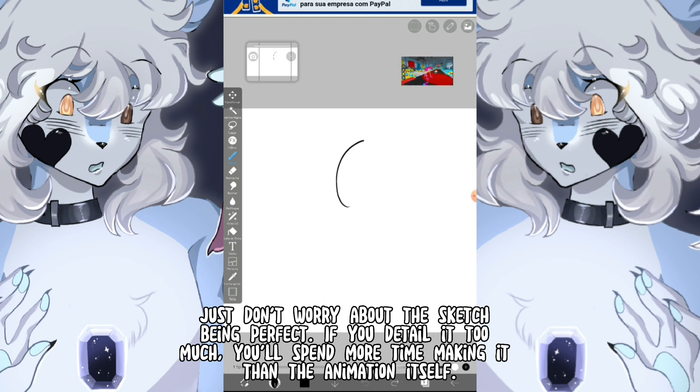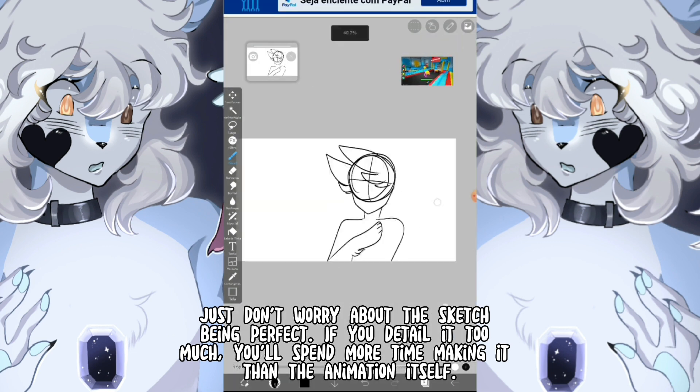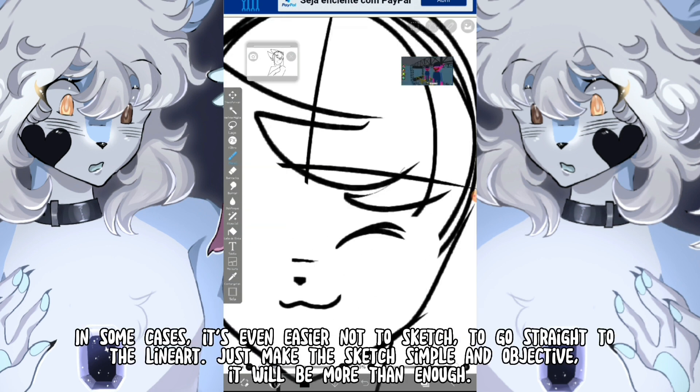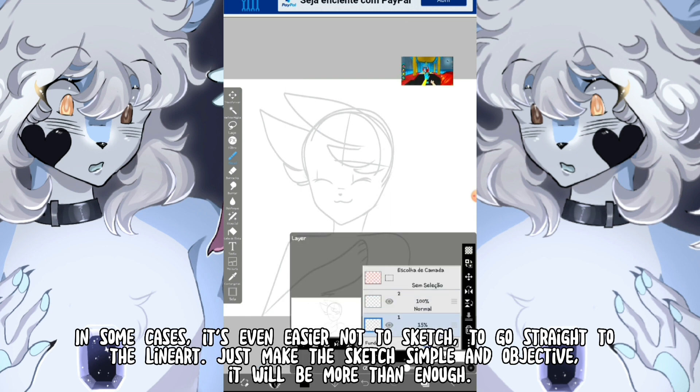Just don't worry about the sketch being perfect. If you detail it too much, you'll spend more time making it than the animation itself. In some cases, it's even easier not to sketch and to go straight to the lineart. Just make the sketch simple and objective — it will be more than enough.